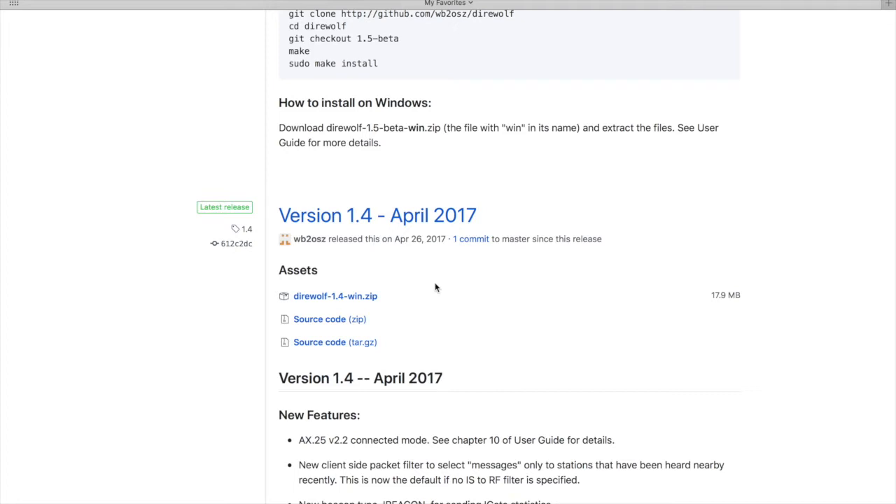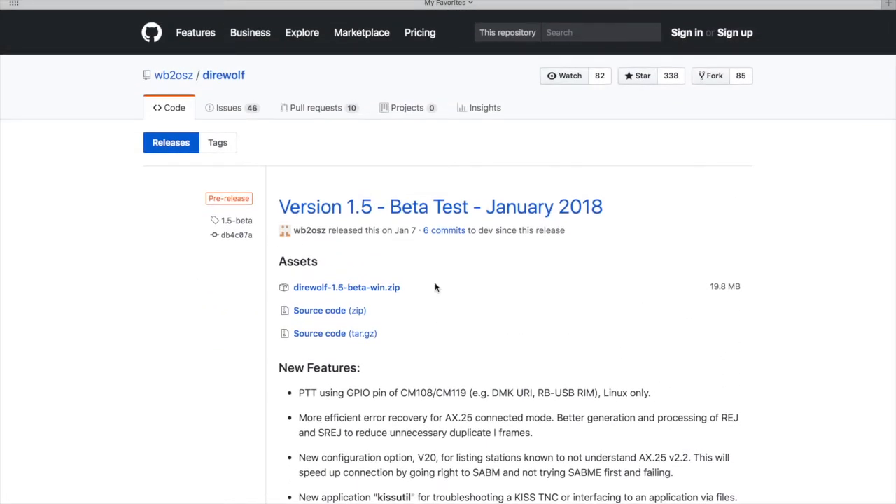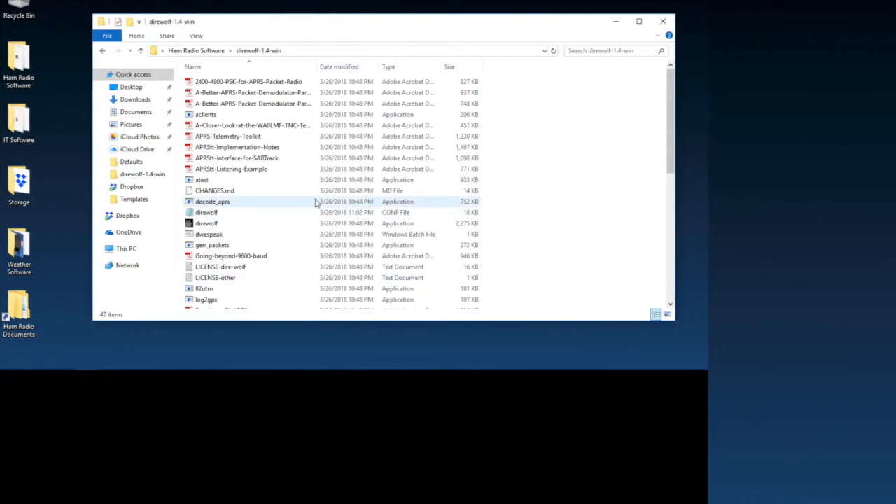I'm using Safari right now, but this is for Windows, so I'll switch over to my Windows machine. It downloads as a zip file — extract it anywhere you want on your computer. It doesn't need to be in Program Files. I just put it in my ham radio software folder. Once extracted, open the Direwolf folder and you should see a bunch of files — if you see that, you're good to go.